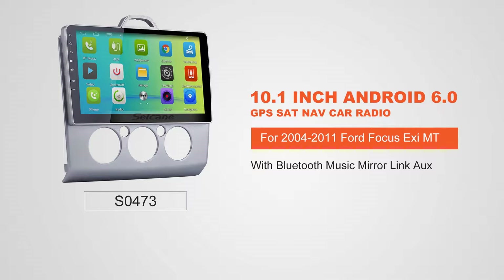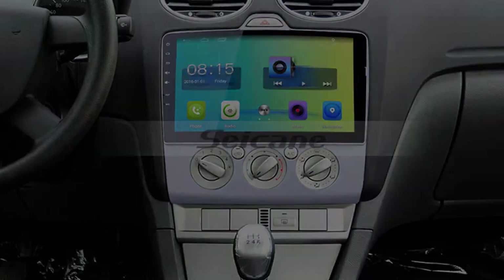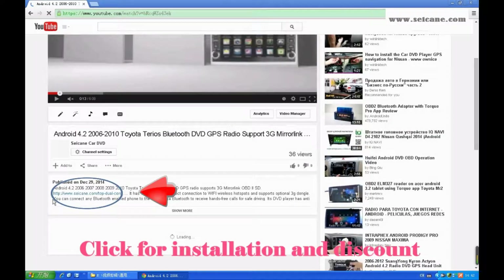Hi friends! Welcome to SEICANE video. This head unit has the latest Android system and a stronger CPU chipset. You can download apps, use voice search, and online Google Maps in it. It has many great functions. Let's see what it can do for you.